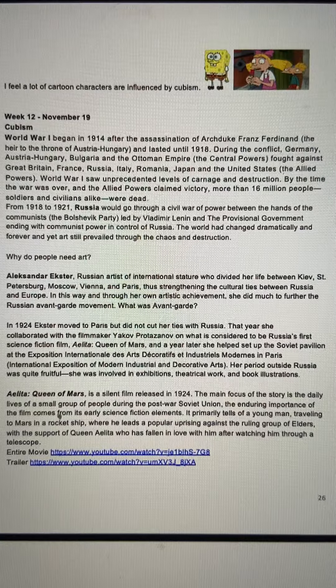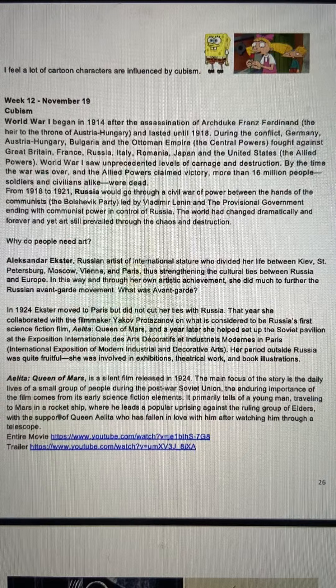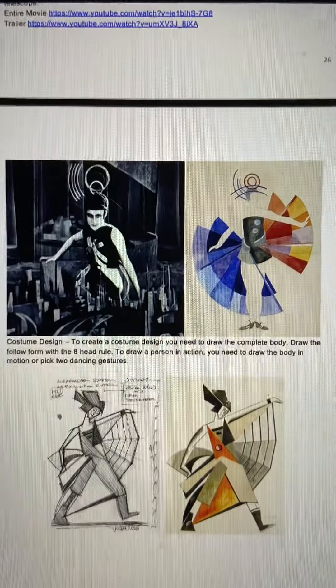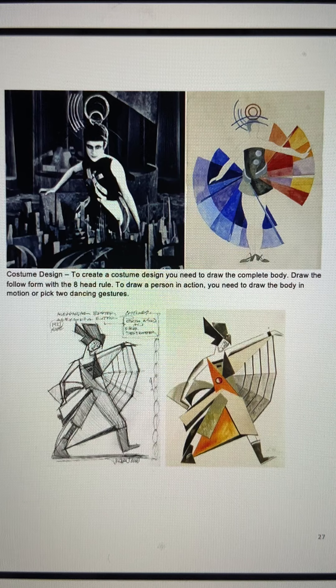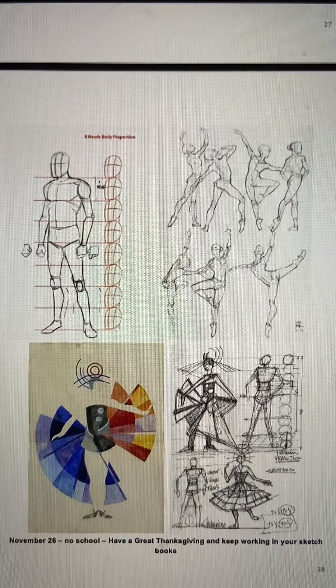From there we moved into Alexandra Ekster, who was very interesting because she was a Russian artist. I showed you the silent movie she designed — Alexandra Ekster's 'Aelita: Queen of Mars.' This was the first Russian sci-fi silent movie. It was probably the first time you guys had seen a silent movie, which I thought was interesting. From there we looked at body structure — the eight-head to seven-head proportional structures. From there we went into Art Deco styles.